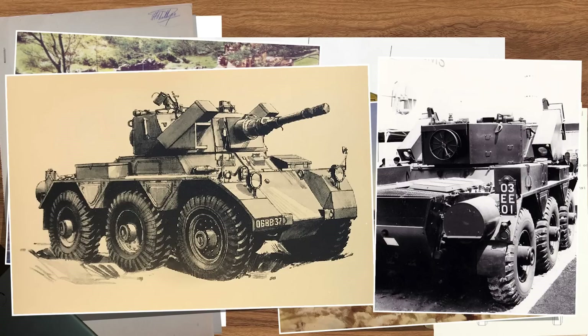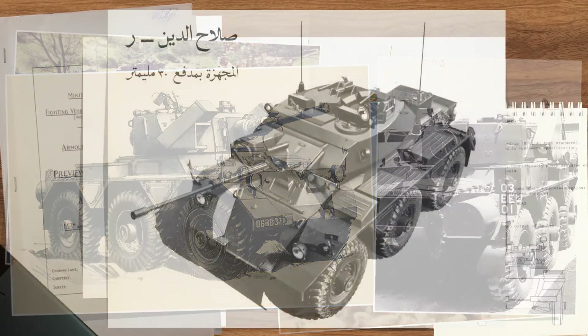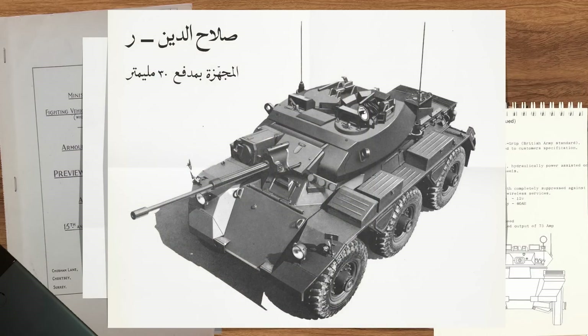But the lack of requirement or need for an upgrade has never slowed down British defence, with a firm grasp on producing the unneeded. And so they decided to design a new export vehicle this time, mounting a 30mm Raden gun into a modified FV-107 Scimitar turret for export to the Middle East, with Kuwait being the primary target.